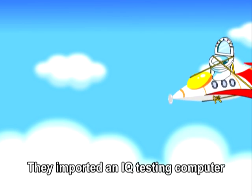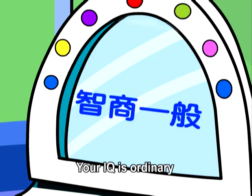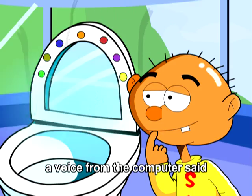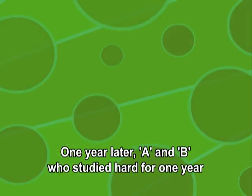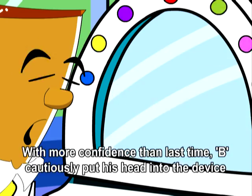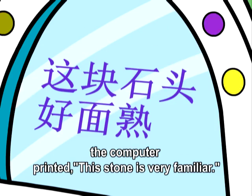IQ Testing Device. They imported an IQ testing computer. A put his head into it and the computer printed an analysis report: 'Your IQ is ordinary.' B, full of confidence, also put his head into the device. After a long time, a voice from the computer said, 'Please don't play jokes using a stone.' One year later, A and B came back after studying hard. A's result was again ordinary. B cautiously put his head in, and after a long calculation, the computer printed: 'This stone is very familiar.'